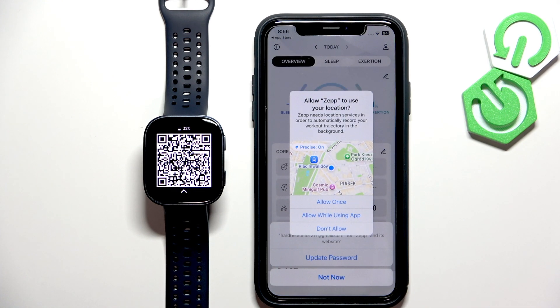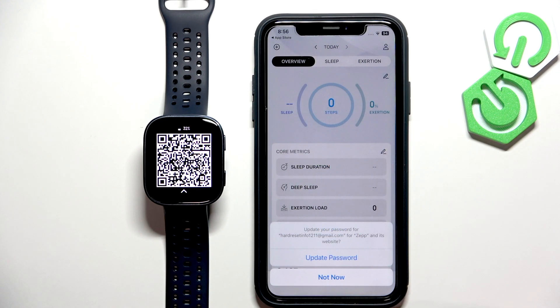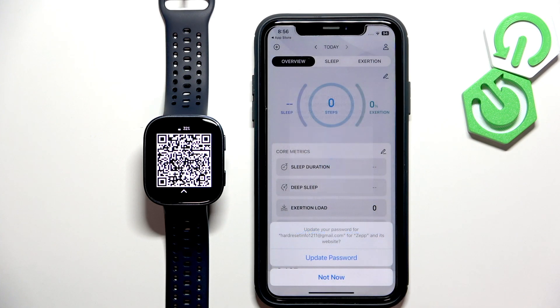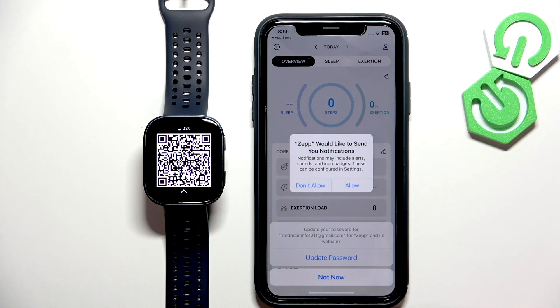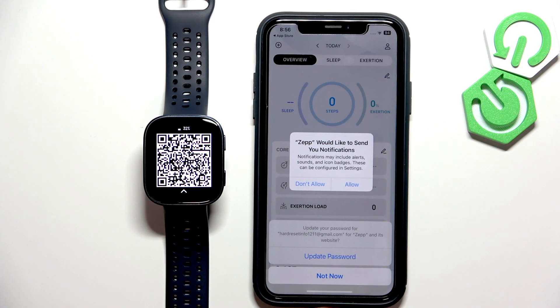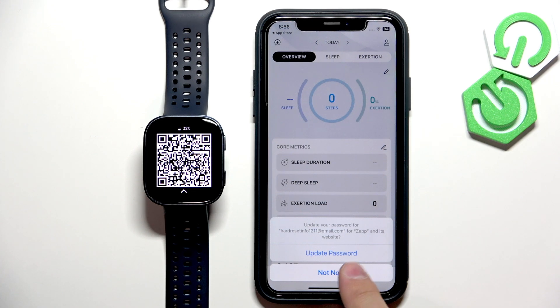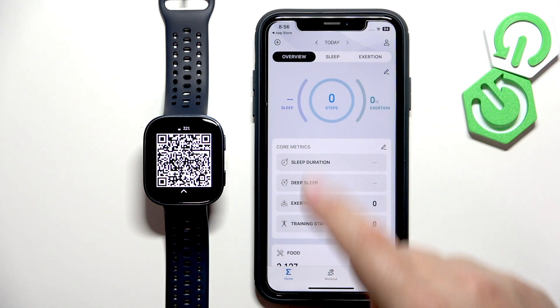After you login you will see pop-ups about permissions, for example the location permission — you can allow it or deny it. The Bluetooth devices permission is required so allow it. Then we have the notification permission. It's not required, but if you want to receive notifications from your iPhone on your watch, you will need to allow it. If you don't care, you can deny it. Then tap not now and you should see the homepage.